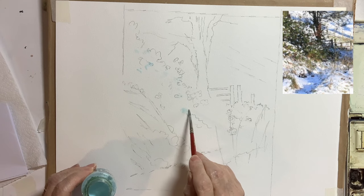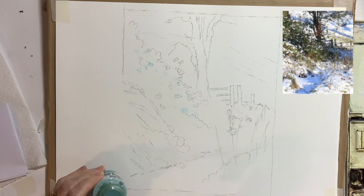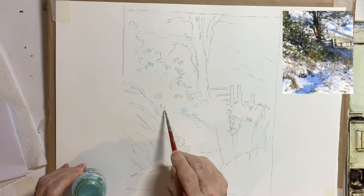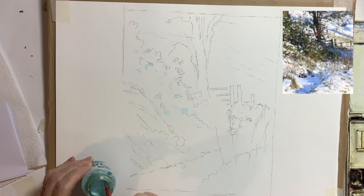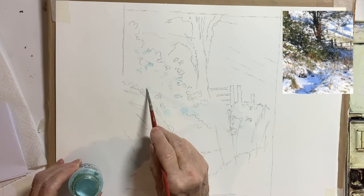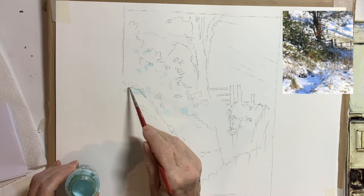Sometimes you've got these little bits of snow that are on the leaves and it's difficult to leave those when you want to work a wash quite freely, so I do like to put a little bit of masking fluid on the leaves and along the branches as well where the snow's sort of fallen on those.